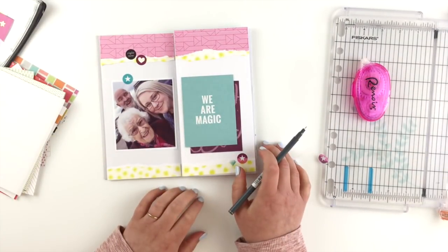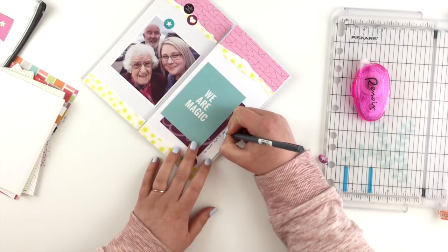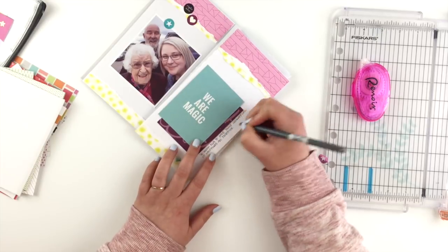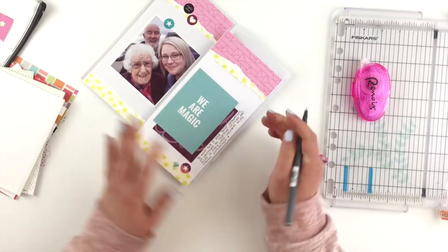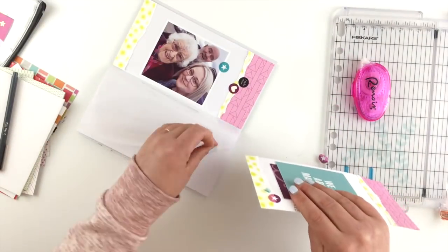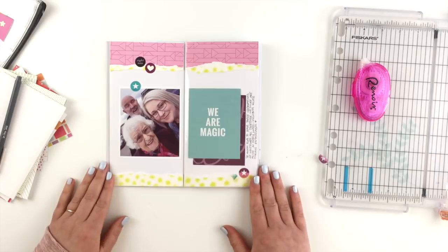I went to do some journaling and couldn't work out where — I hadn't really left a space for it at all. I had initially thought to put it down the side, then wondered about maybe under the photo, but in the end I just went with down the side. There's not a great deal of room there but I did manage to squeeze it all in. Once I slip this insert in, that is my page all done.